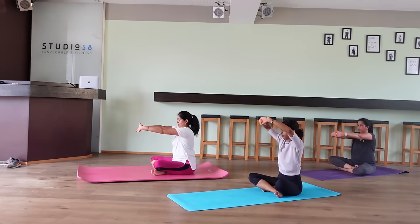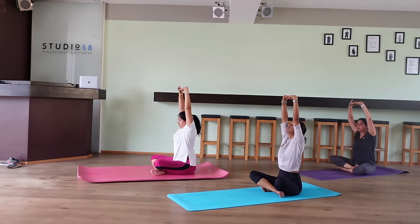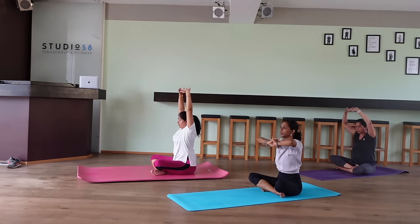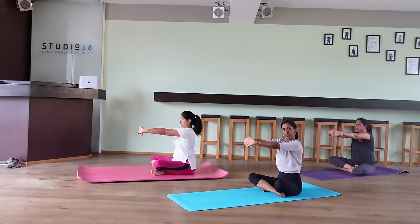Then slowly release it. Lock your hands together and stretch them upwards — 10, 9, 8, 7, 6, 5, 4, 3, 2, 1. Relax. Now we'll move our hands forward for a forward stretch — 10, 9, 8, 7, 6, 5, 4, 3, 2, 1. Relax.